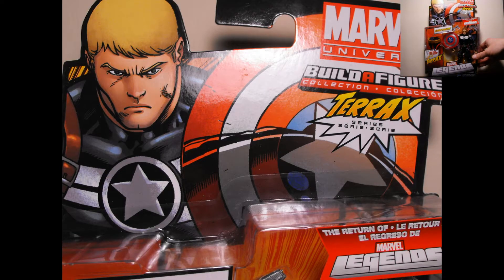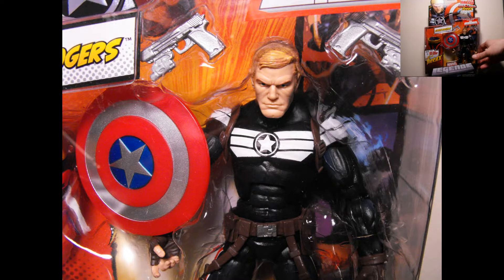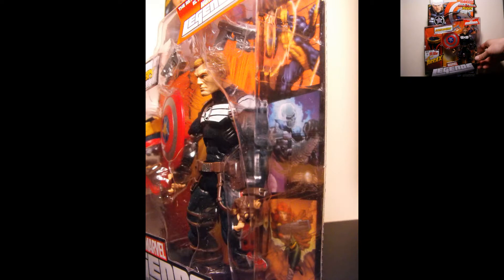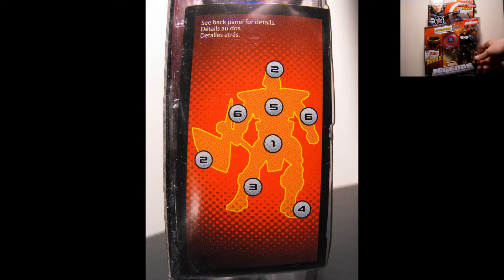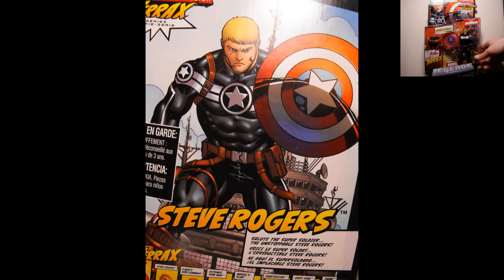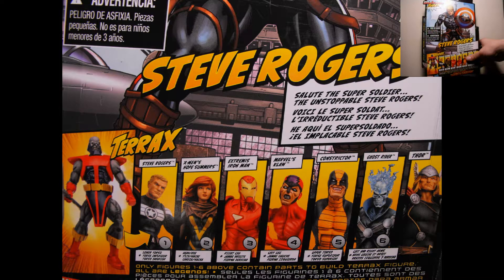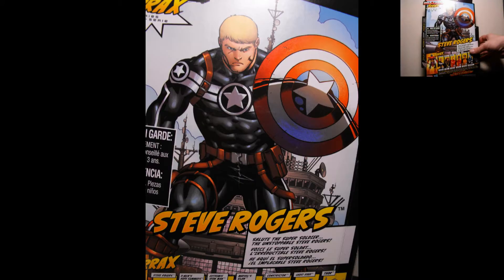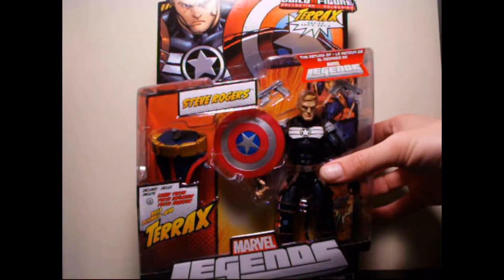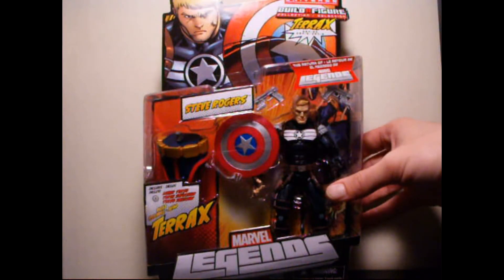Let's just take a quick look at the package first. As you can see, we have Steve Rogers in the package with the shield and a couple of guns, and then the crotch/pelvis region piece for Terax. I like the artwork, I like the package. This is Canadian packaging so it has bilingual language on it. The artwork on the package isn't too bad — it shows the whole picture on the back. So let's now take it out of the package and go over it in further detail.